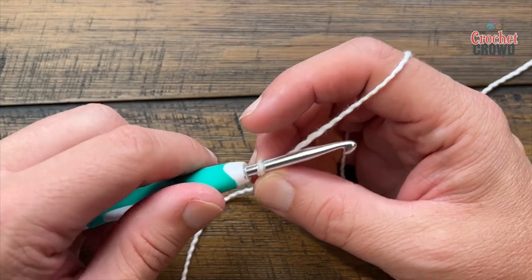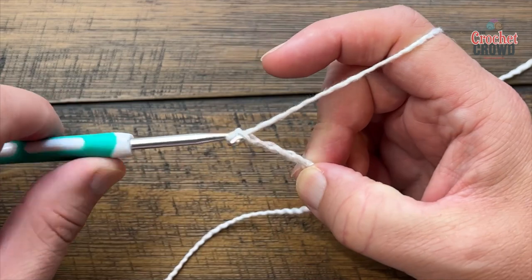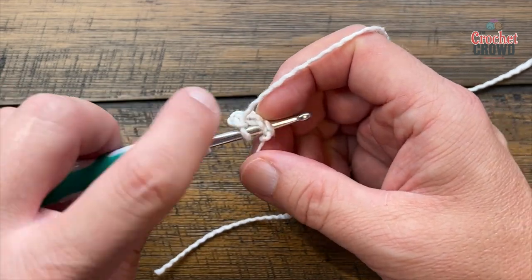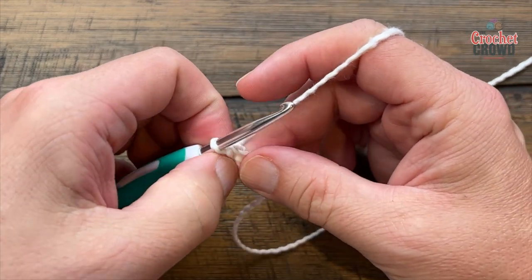Okay let's begin. We're going to chain four to start: 1, 2, 3, 4 — and slip stitch to the first chain to create the center ring. Just slip stitch through and you have the center ring.